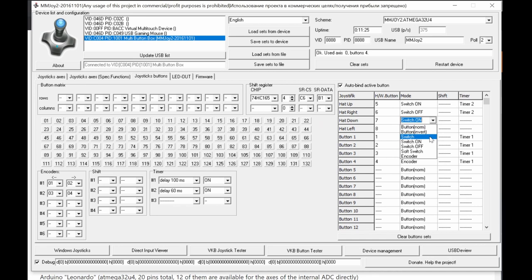For example: hardware button 9 mapped to software button 5 as Switch On (Timer 2, 60ms pulse), and hardware button 9 mapped to software button 6 as Switch Off. One physical toggle switch creates two virtual buttons in Windows — one for the on-transition, one for the off-transition. It's a bit confusing at first but very powerful once understood.